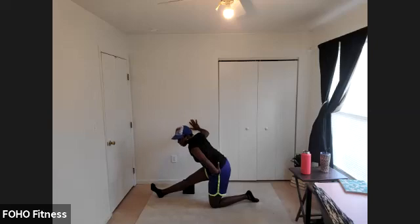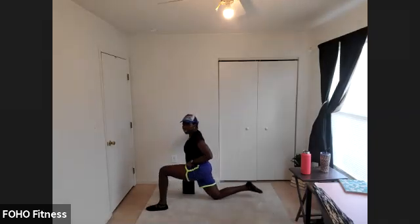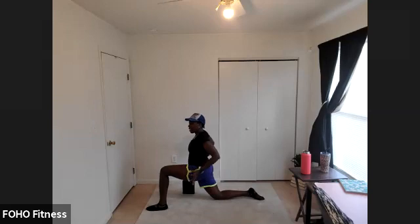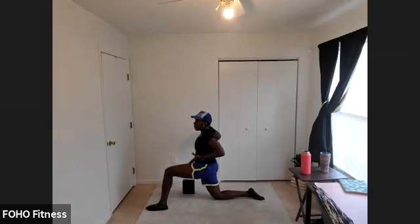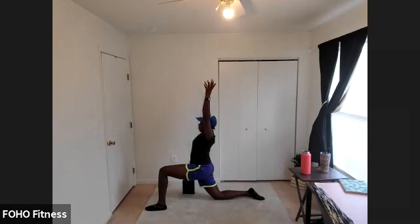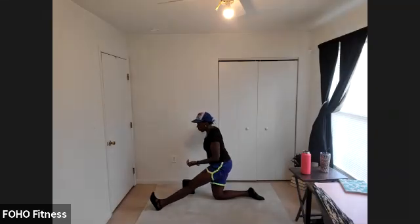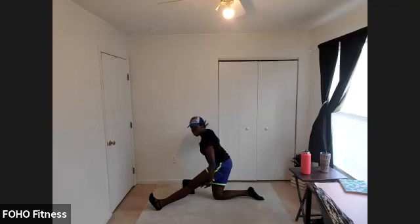One more deep breath, then let's switch to the other side. Other leg comes forward — untuck that back toe, press down to the floor, send your hips forward. Reach up if you'd like. You're almost done — we're going to finish out this stretch on this other leg. On your exhale, send your hips back, walk that front leg out, pull your toes up, and allow your chest to fall forward until you feel that stretch in that hamstring. Gently release from that stretch.